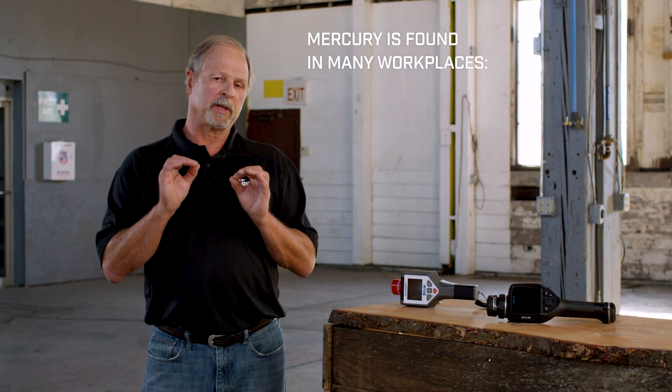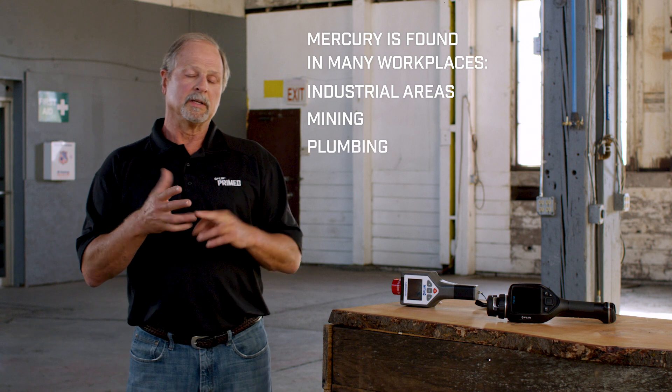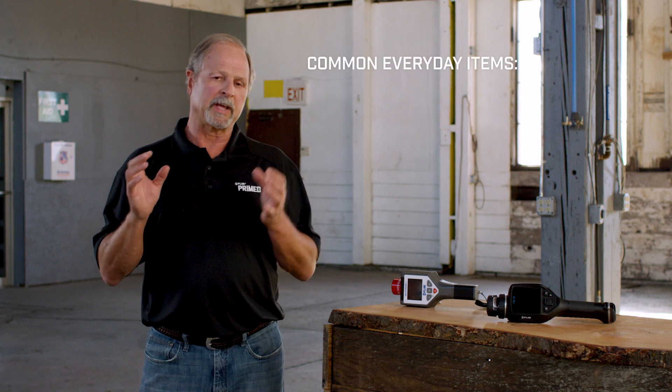Mercury is found in a lot of different places. It's found in industrial applications, in mining, plumbing, dental offices, and other industrial applications, but really where it's found most commonly is in common everyday items.